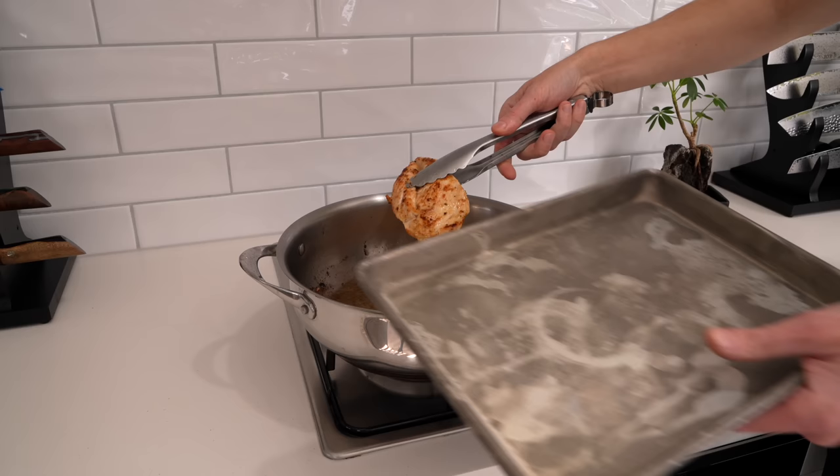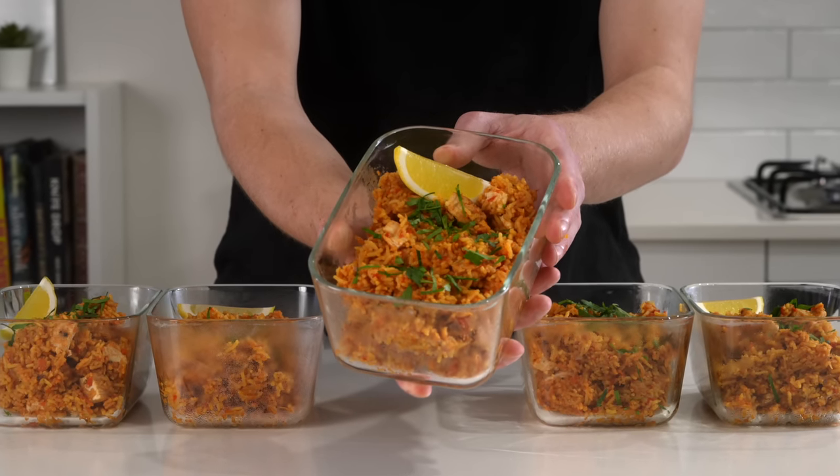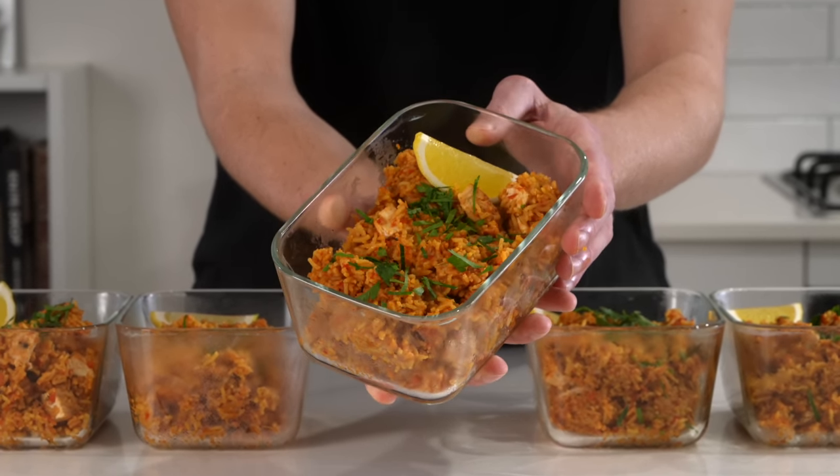Today we're making soft and fluffy jollof rice with beautifully seared chicken folded through it. This is a chicken jollof rice meal prep — let's get straight into it.